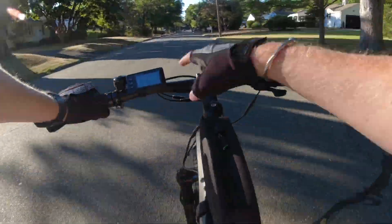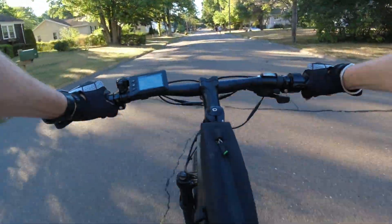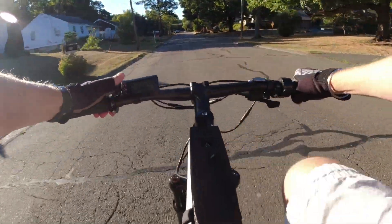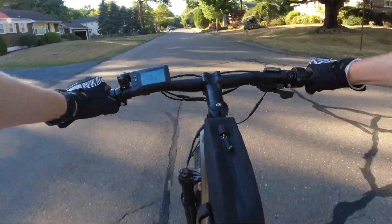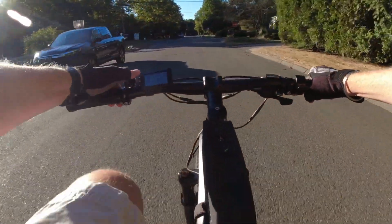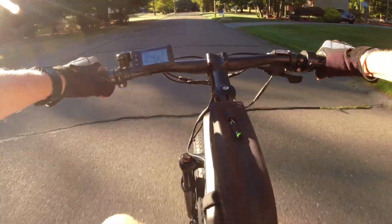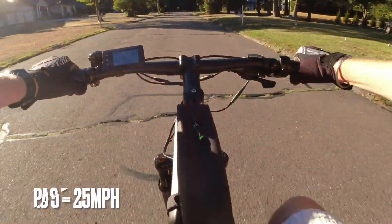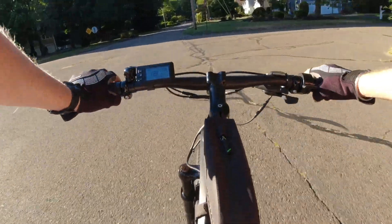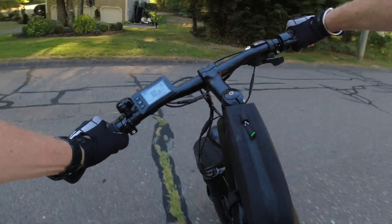Using the throttle to get going. PAS 1 speed is about 13 miles an hour — not bad. PAS 2 bumps up to nearly 16 miles an hour — call it 15.9. PAS 3 hits around 19, actually 19.5. PAS 4 we're at 21. PAS 5 — no cars coming — we hit 24, then 25. That was top speed. Battery is at about 70% charge, which may be why I didn't hit 28; I did hit it when I first got the bike.